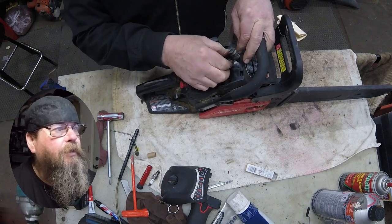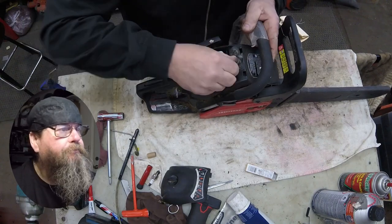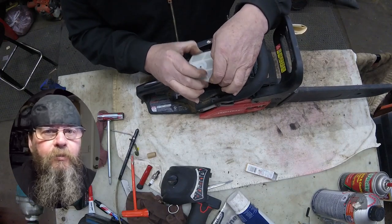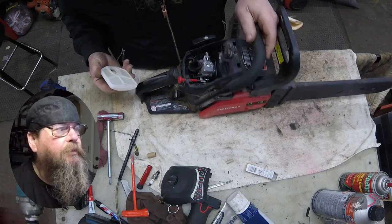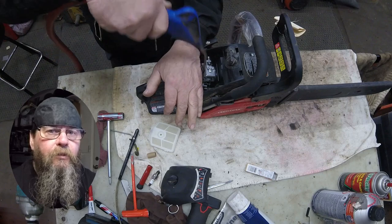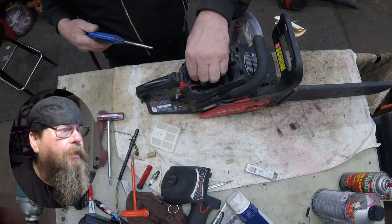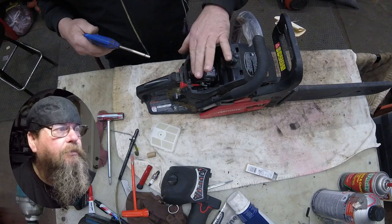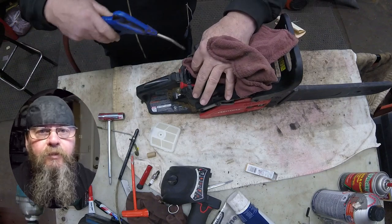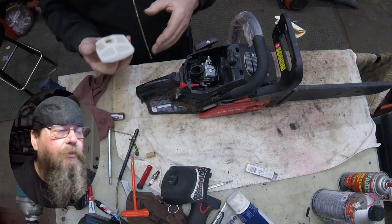We put a new spark plug in and got the spark plug boot sealed down. On this style Craftsman saw, you want to be really careful about the air filter. I've had a couple of these saws come through already where that air filter is not sealed down, and the elbow — the intake elbow that the filter sits on — has just been full of dirt.